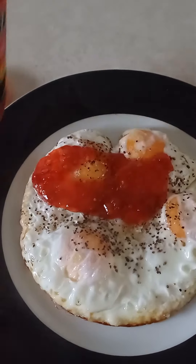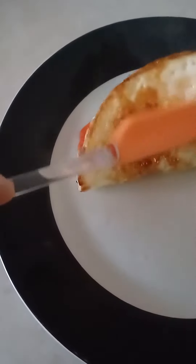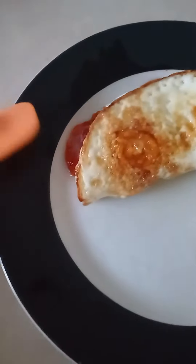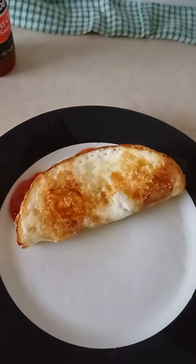And then what you do with it — you just take the half of the four eggs and fold it like this. That should be it. Beautiful. Just a quick breakfast this morning. Thank you guys for watching. See you later.